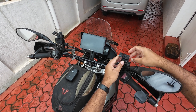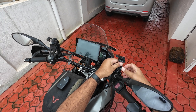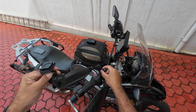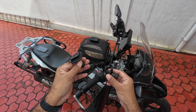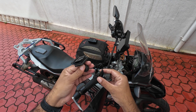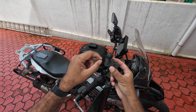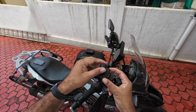What I did is I simply put a RAM ball to the stem of the rearview mirror, use a short RAM arm, and then I printed — basically designed and printed — this part: a flat base stem and ball.